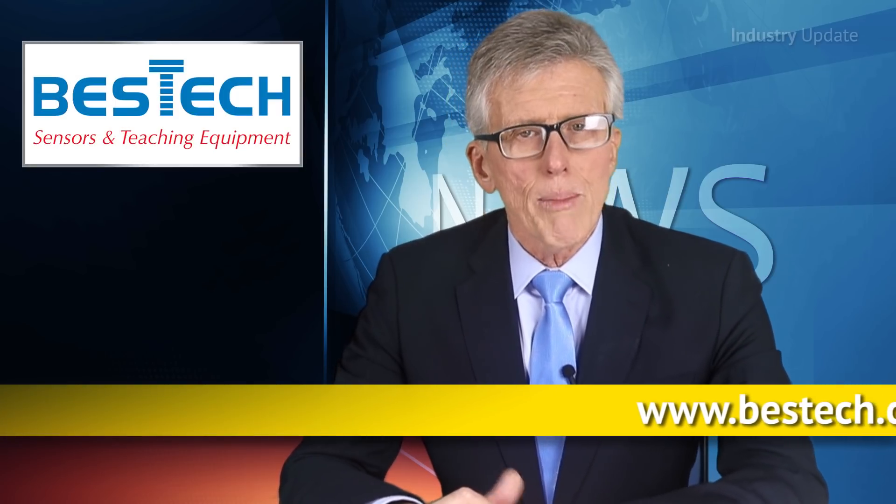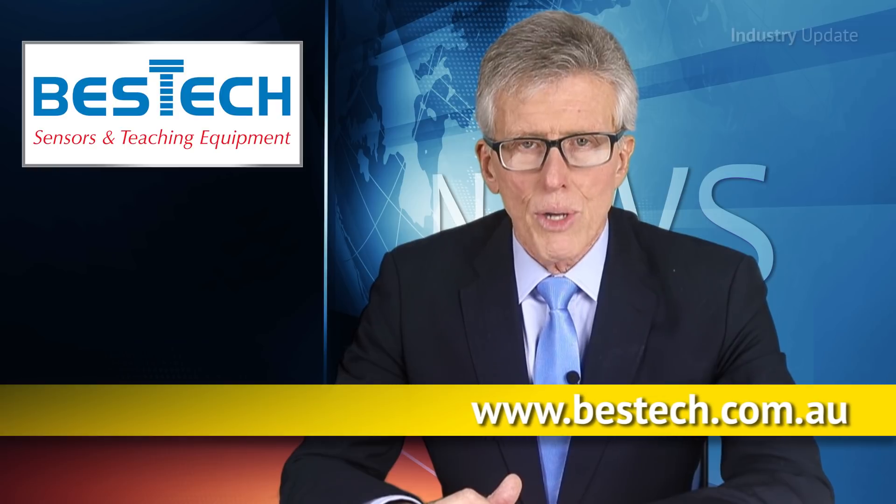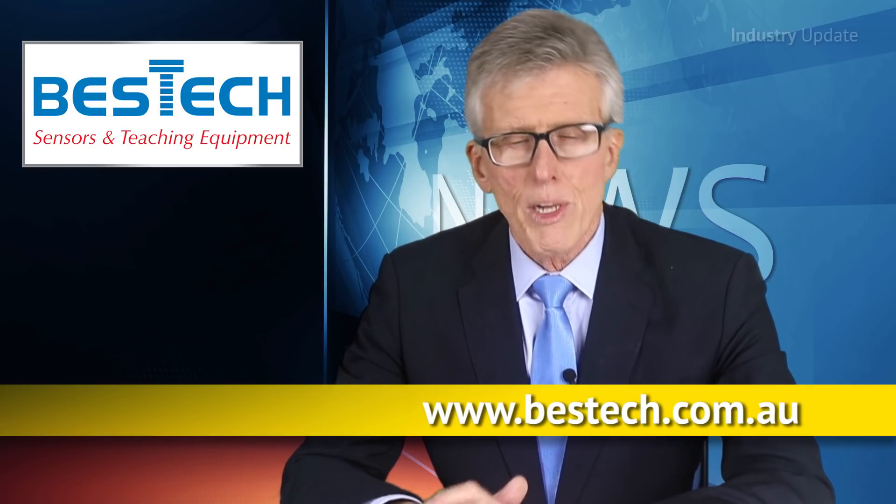And to find out more, go to www.besttech.com.au. I'm Tim Webster. Thanks very much for watching.